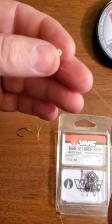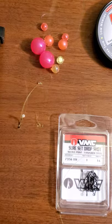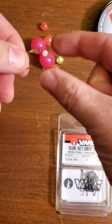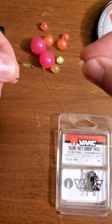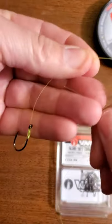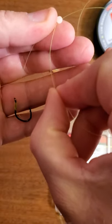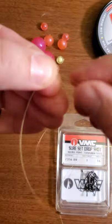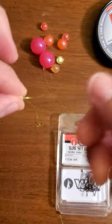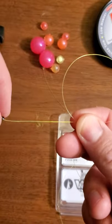I'm using this glow-in-the-dark bead as reference so you guys can see better — same reason for the yellow line, I'd never actually use yellow leader line. I always go from the back forward. You can make a big loop if you want, makes things easier. Drop it in — one — basically straighten it out.